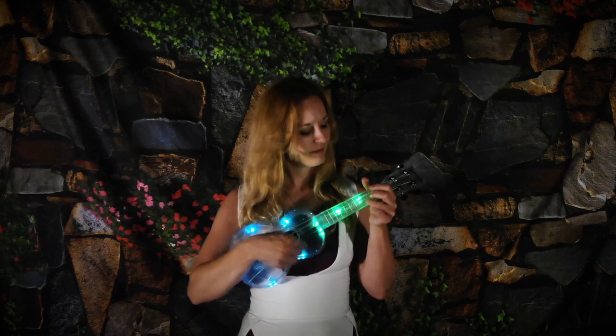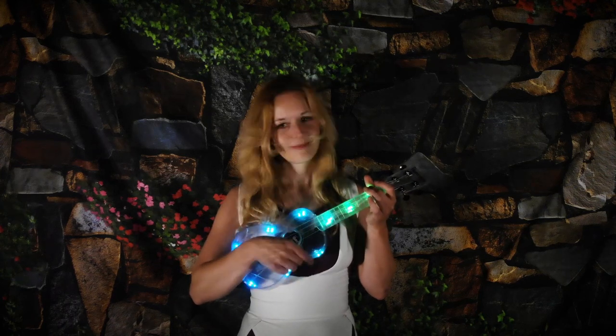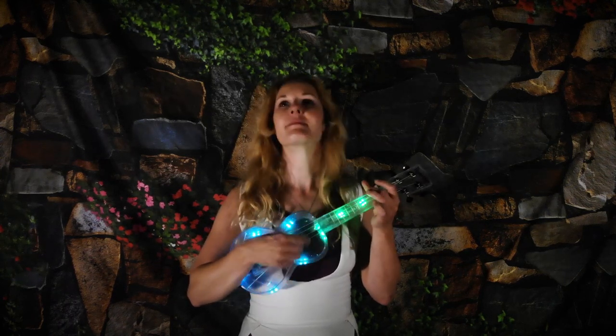Make your own animated sound-reactive LED ukulele from a clear plastic instrument, NeoPixels, and an Adafruit Feather Sense.